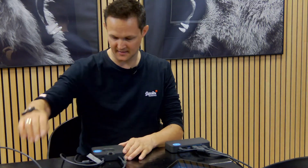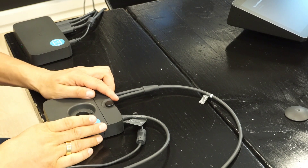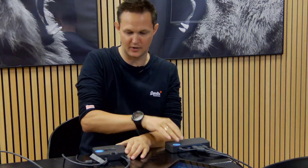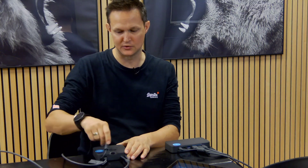Looking at the switch extender itself, the switch cable — which is normally seen on the table — is connected via two cables into the extender, and we have a connection to the hub here. It is also powered at the extender as well.